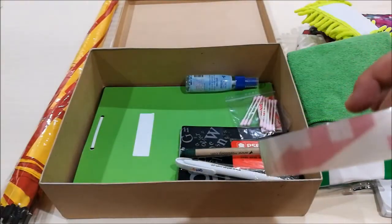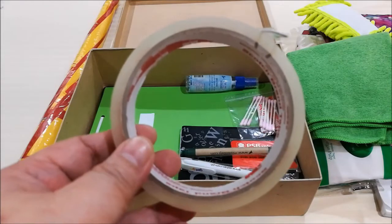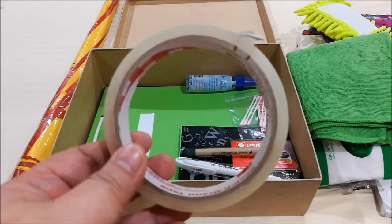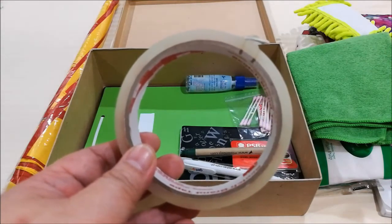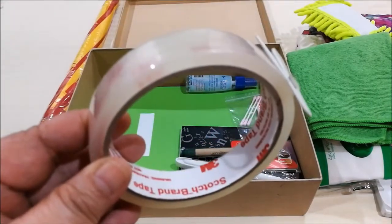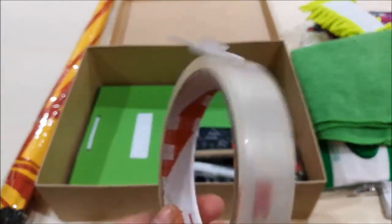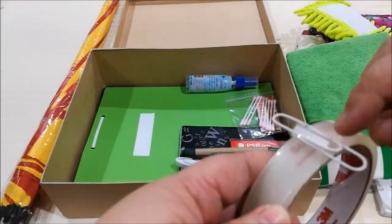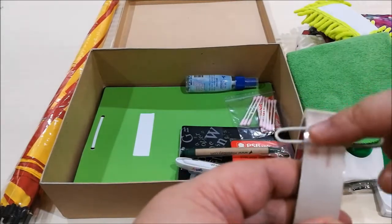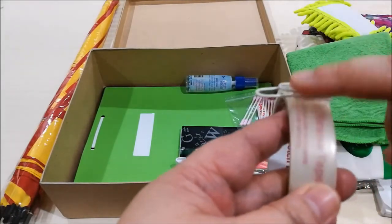And tape, because tape is always useful. If you find yourself in a pinch — for example, if something's broken, a strap broke, your bag broke, a box broke, anything breaks — and you kind of want it to hold together until you get home. What I did is I put a paperclip at the end of the tape so that you'll always know where the tape starts, making it easy to get tape every time.